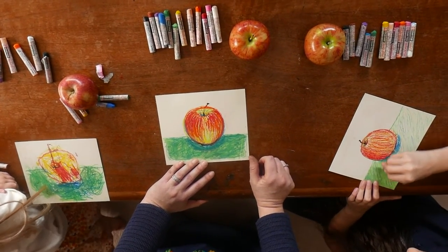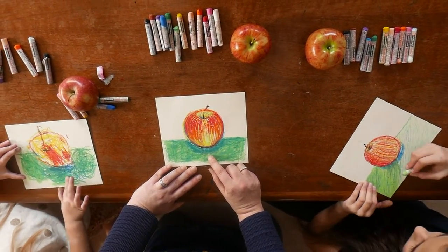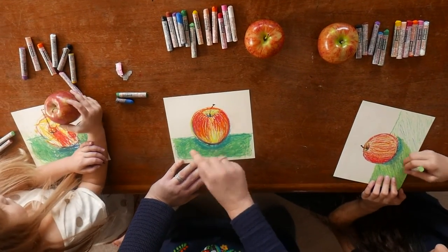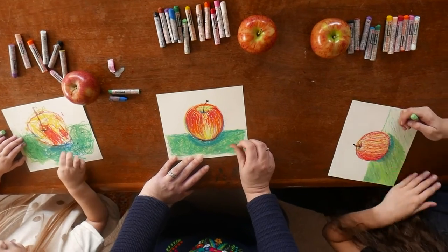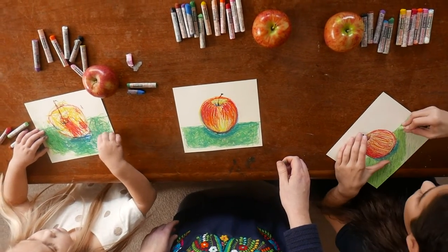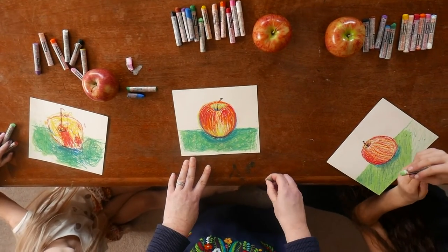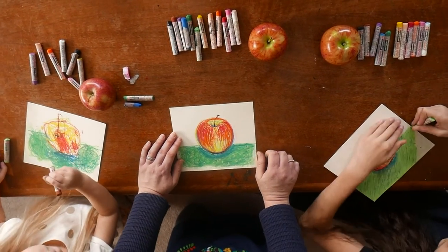Maya got a little bit of red mixed into her green on accident. The nice thing about oil pastels is you can take your fingernail if you get some of these rogue colors showing up and just scrape them off. You can also come back and add a little bit of texture with your fingernail just by scraping off the top layer — it won't take away all the color, but it'll add a little bit of a pattern just to try something new. I try to really get the kids to make observations and to think outside the color box. If they see purple on their apple, I wholeheartedly encourage them to add some purple to their apple.